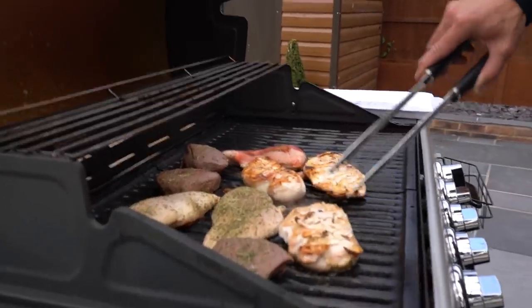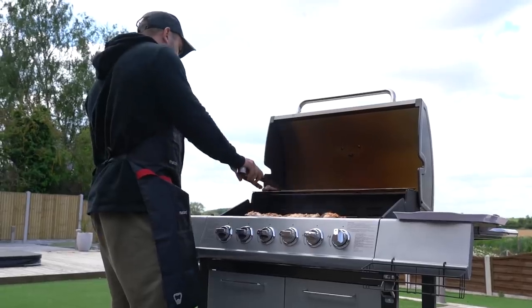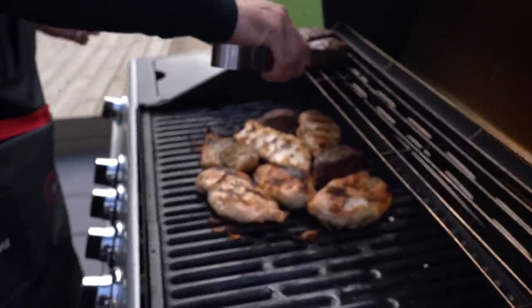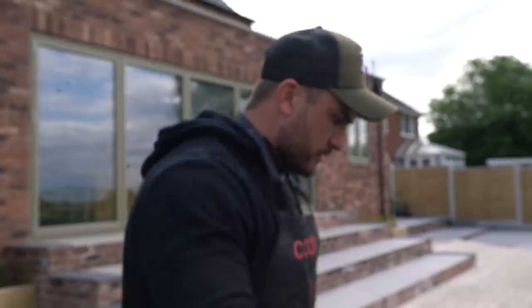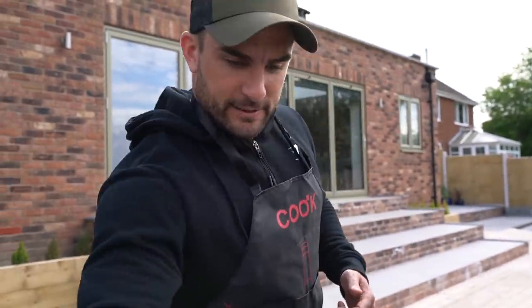Voila, there we go. I've got some fillets down here for you guys — or for me.